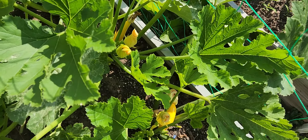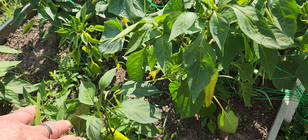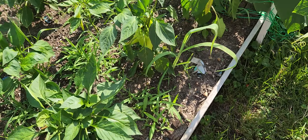We got squash — look at that, oh my, a yellow squash right there! And then we got peppers. Look at the banana peppers on that one, oh my my my. Right here, yeah, a bell pepper — nice!